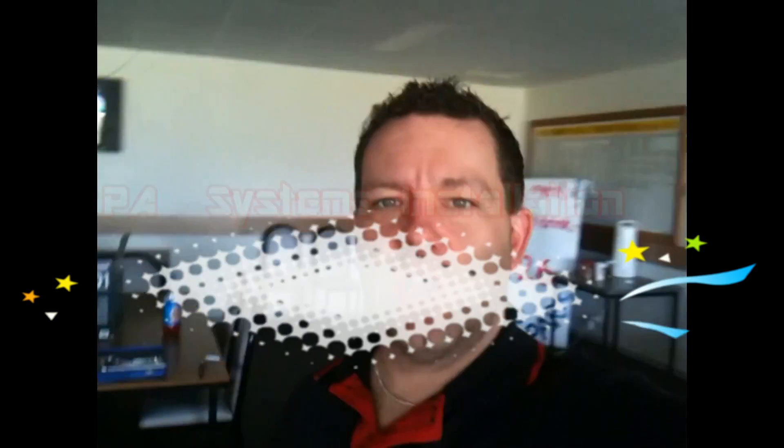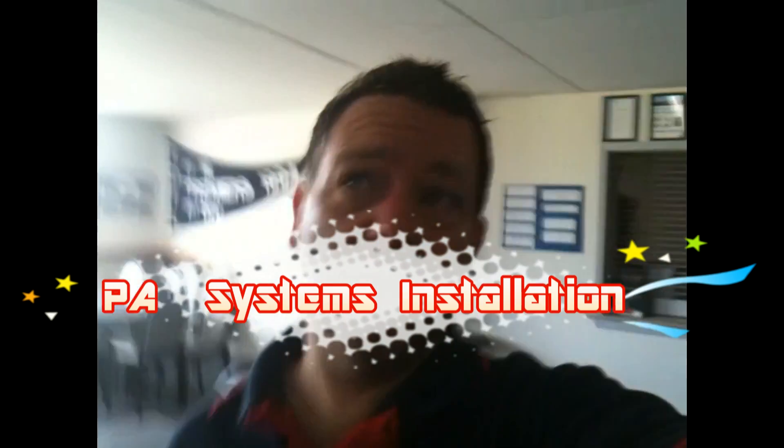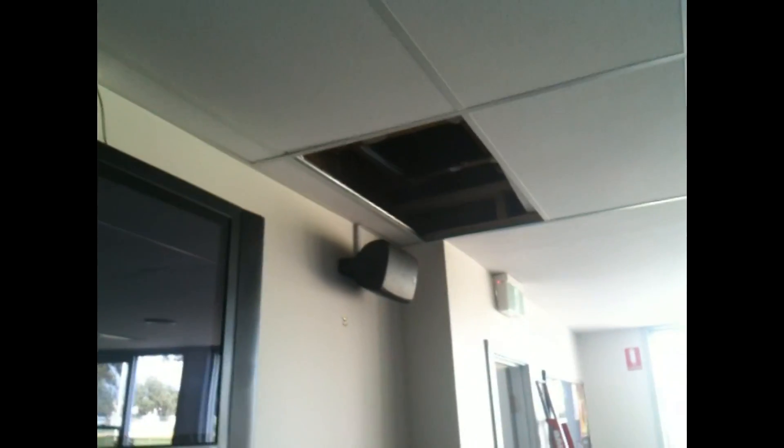Today I'm doing an installation of a PA system at a Footy Club. I'll show you what's been going on. Here are the boxes — they're just small Quest speakers. Reinstalled one up there, another one over there, all running up through the roof, because another two are going to be put outside. Let's have a look at the amp. They're only 40-watt speakers, but they're running to a multi-channel amplifier, which I'll give you a look at.